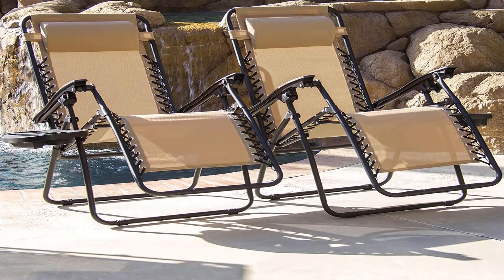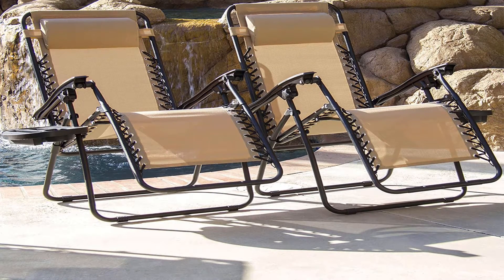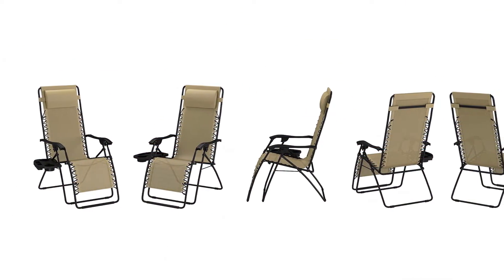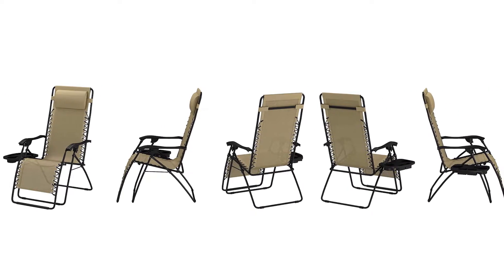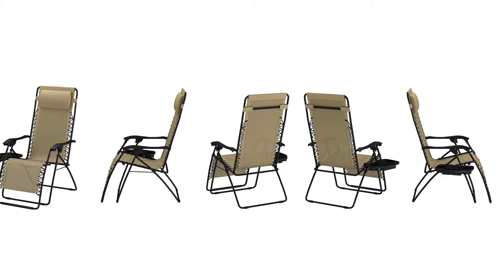This chair can be quickly and easily set up and folded for storage purposes. It is affordable and offers multiple reclined positions. Cons: one disadvantage of this type of zero-gravity chair is that the bungees wear over time depending on usage.